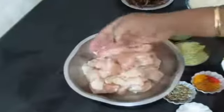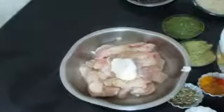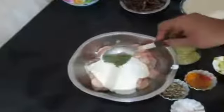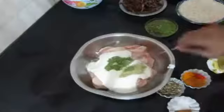To start off with, I have taken boneless chicken. I have used chicken breasts for this recipe and cut them into equal size cubes. Thoroughly wash them and reserve them in a bowl. I am going to marinate the chicken with yogurt, chili paste, and ginger garlic paste. I have not added any spices to the chili or the ginger garlic paste.